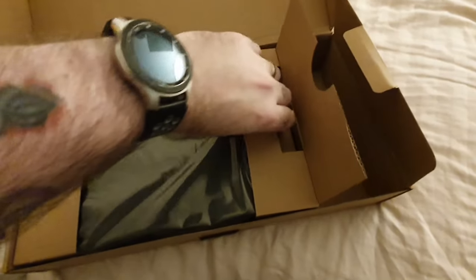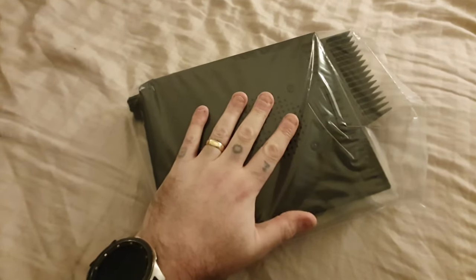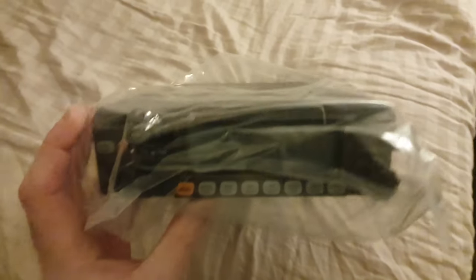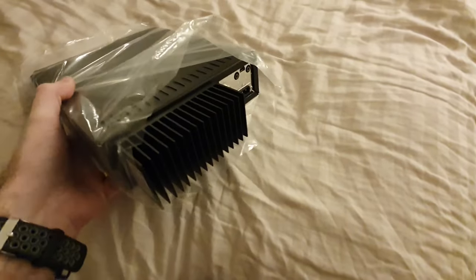I'll see if I can do this one-handed — trying not to damage anything. Wow, it's a beast. It's a big radio. Let me just move the box out of the way. Wow, it's a big big radio — you can see my hand there, look how big it is. Wow, it's a lot bigger than I expected, I really didn't think it was that big. Nice big heat sink on the back.